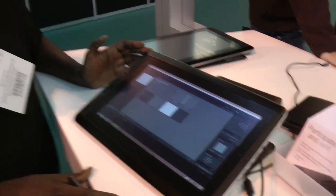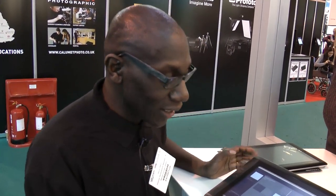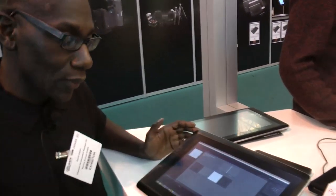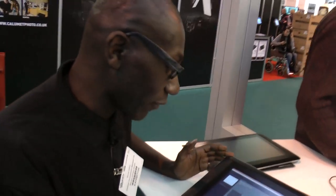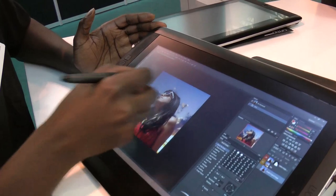The product is intended for photographers wanting to travel and edit on the road. Absolutely — this can be your full machine. You can put Photoshop and Lightroom directly on it, and we have them on it right now at the show.